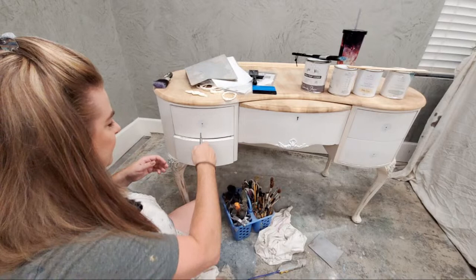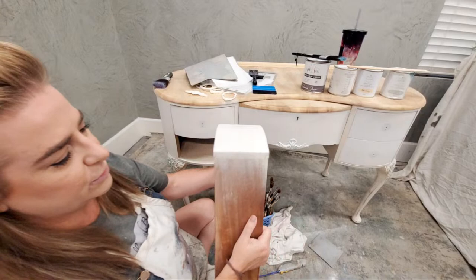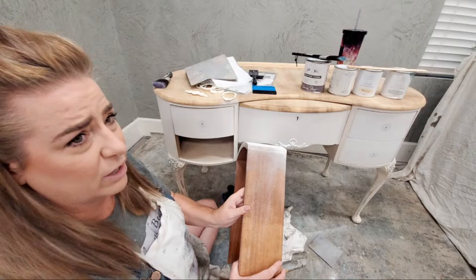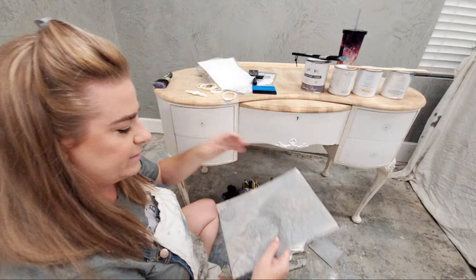I can tell already that this has been rubbing for a while because that old white paint finish is rubbed down. Also, when this piece was painted originally, they did not hesitate to get paint onto the drawer sides. I'm going to sand those sides back to clean, fresh wood — it's on every side of each drawer. These are just things I look for when getting the piece ready for paint.